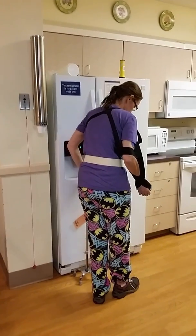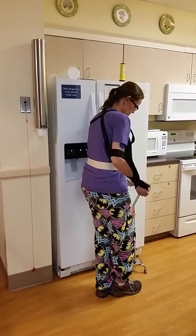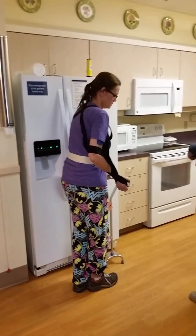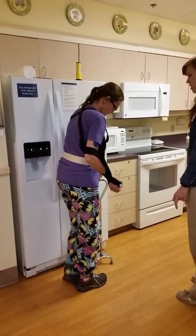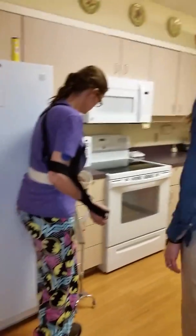This is where pockets come in handy, or if you're wearing an apron. I'm going to put the counter tab.